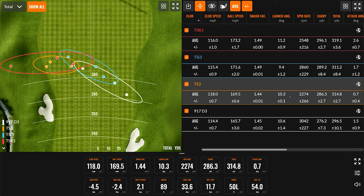Once we stepped into the TS3, things changed. Club speed got a little bit hotter, ball speed carried right along with that, launch was the same, but spin actually changed dramatically — went from 3,000 down to about 2,300 RPM. So we picked up 10 yards in carry and about 20 yards total. That's a big jump from just one generation.